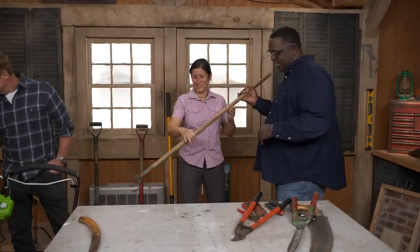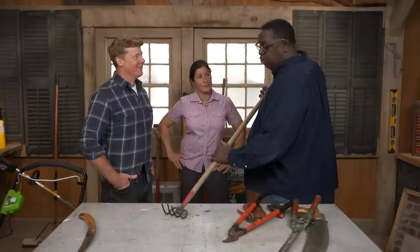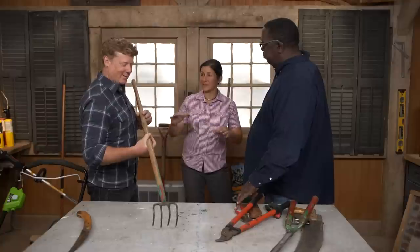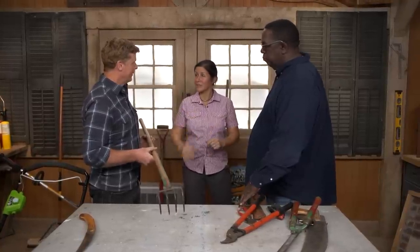After you crisp those edges, we have the cultivator. Going to fluff the beds up, make it look nice, get some oxygen in there. And also, we might not have to use so much mulch. Some people think you have to put three inches on every season, and that's not true. Fluff up what's there, give some oxygen to it, and then put less mulch.